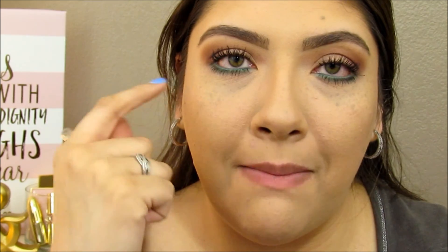Work one eye at a time so the eyeliner won't set on you. I applied my mascara, and after I finished I noticed the green on the lower lash line had diminished a little bit. So I went ahead and applied the Mally liner on my waterline and it really makes that green pop even more.